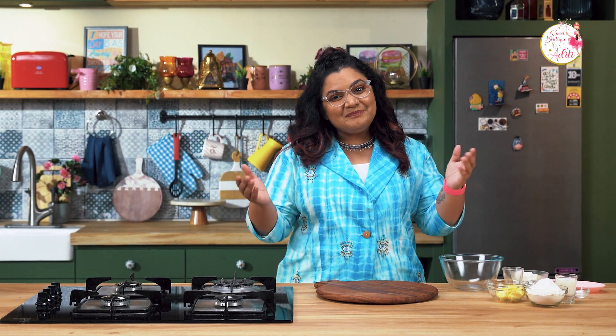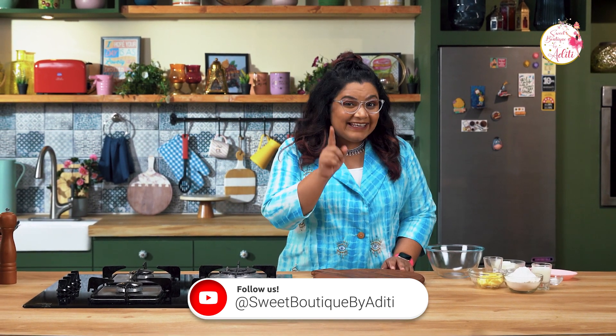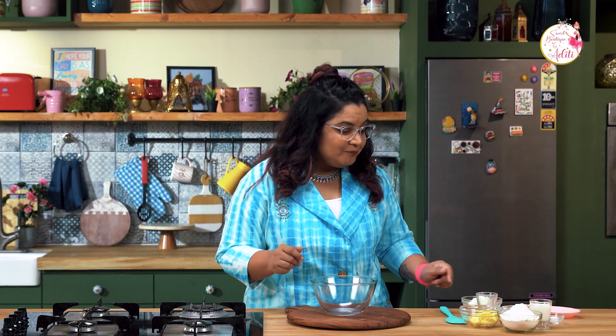Hey, hi everyone, welcome back to my channel Sweet Boutique by Aditi. I am Aditi Garwari, and today we are going to make a classic vanilla sponge — and that too egg free. Yes, you heard me right, egg free vanilla sponge. Let's go and make the recipe.